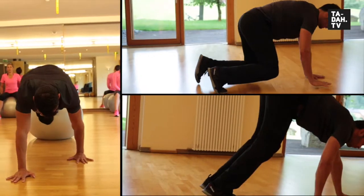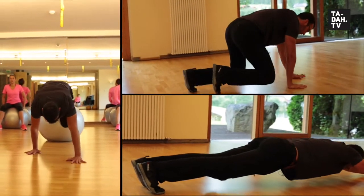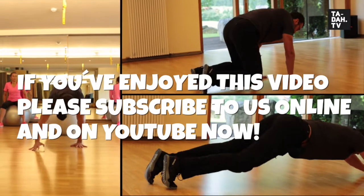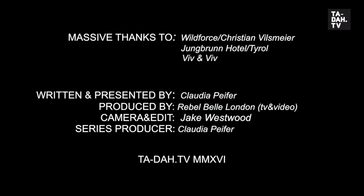We hope you like this workout and the idea of strengthening your entire body in this novel way. Check out our other videos too for tips and tricks on keeping healthy and in great shape. Stay fit and see you soon. Bye!